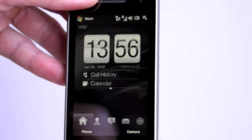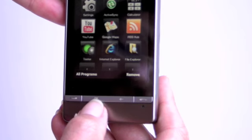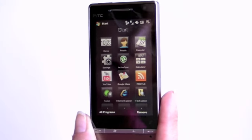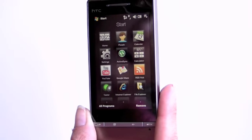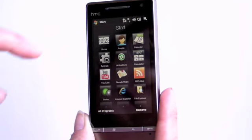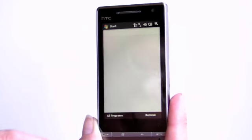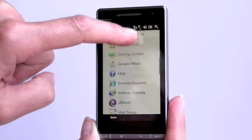On the front we have call, send, and end buttons. We've got the Windows Start Menu key, which brings up HTC's customized start menu, like the HTC Touch Pro 2. They've taken over quite a bit of Windows Mobile and put their own skin on top of it. You can select which applications appear here, and you can scroll. If you just want to see all programs, you see them in a list format with big icons.